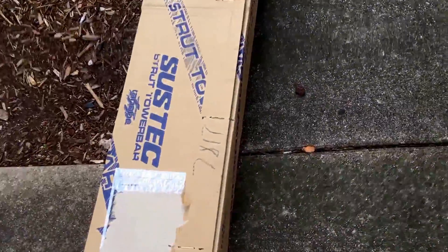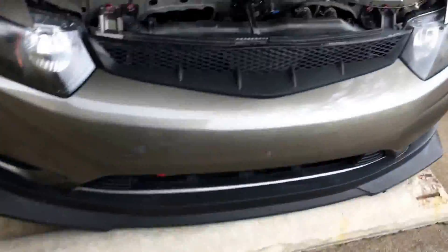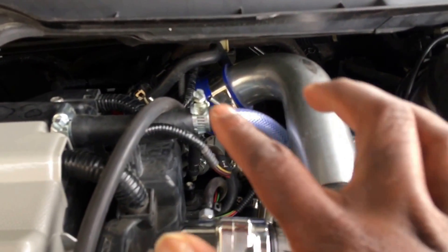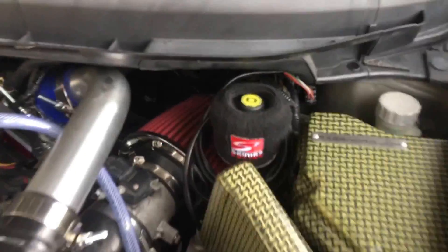What's up YouTube, back for another video. There is a strut bar that was never installed — it's a Tanvi strut bar. We're going to see if the strut bar will fit, because I have this intercooler pipe right here and I don't know how low the strut bar is going to sit. Hopefully we can get it on there.